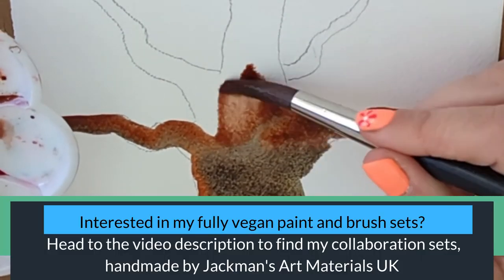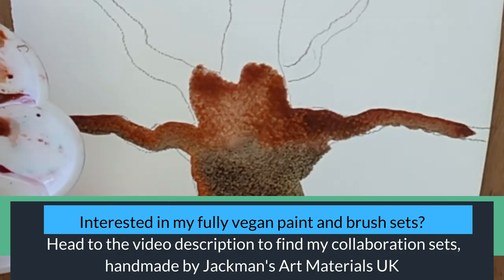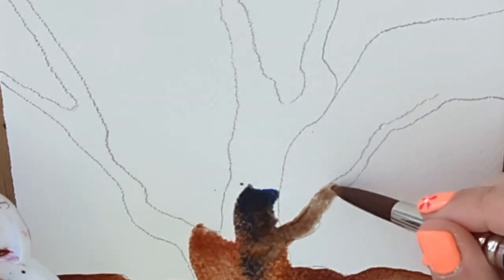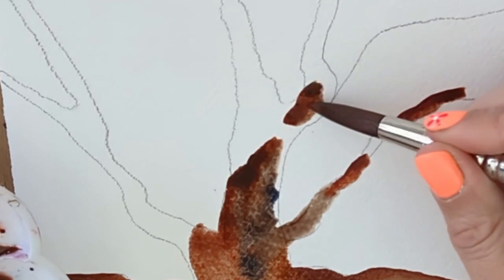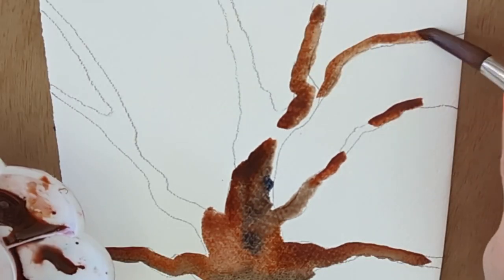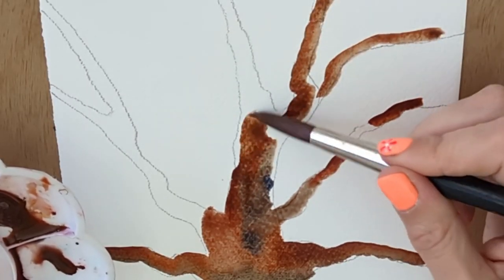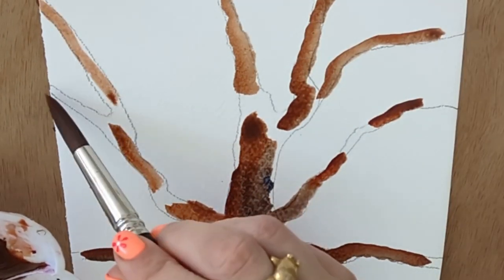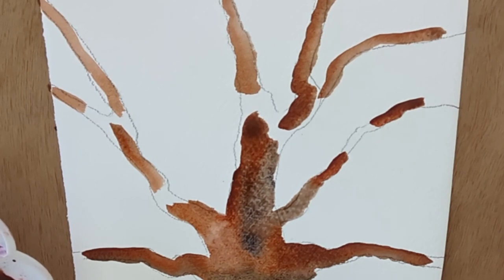The paints I'm using today are by Jackman's Art Materials — that's Jackman's, not Jackson's. Details are in the video description. I'm going to start leaving gaps because tree trunks don't sit neatly on top of all the foliage — there are gaps where the foliage shows through. Now let me show you the first brush you can use for tree painting: this is a rigger.